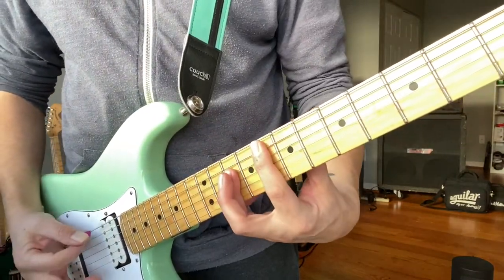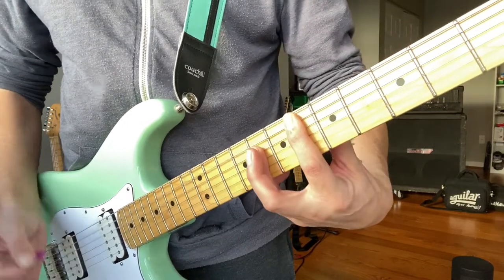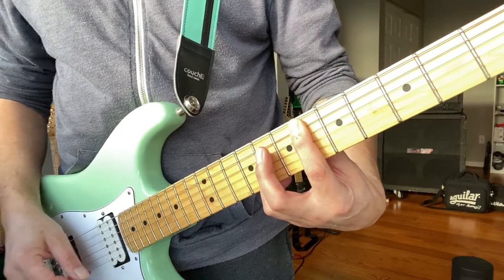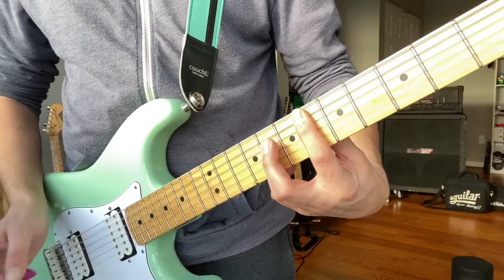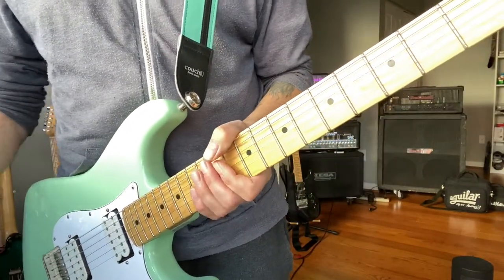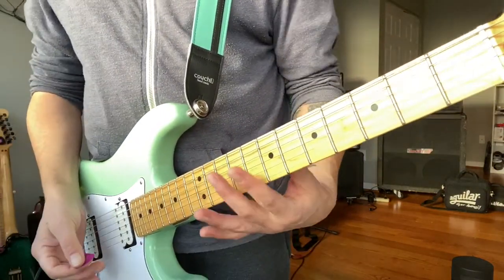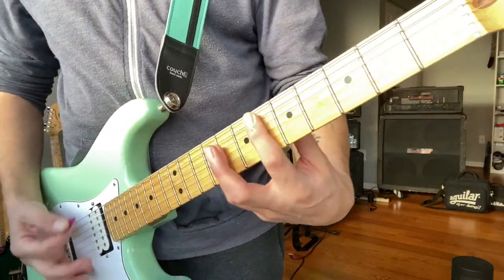The chorus of the song is just simply going to be F major and E-flat major. And then it goes right back into the verse. Now the way I play the chorus — you've got F and E-flat.